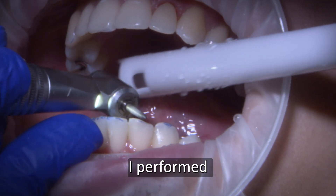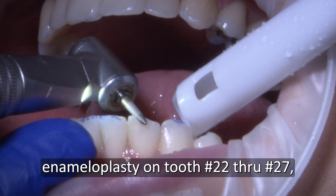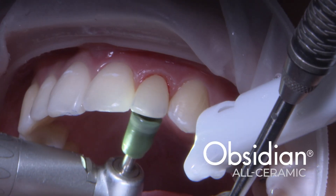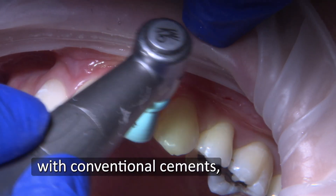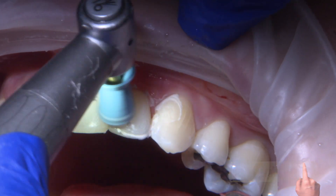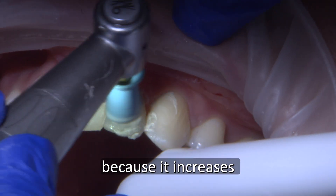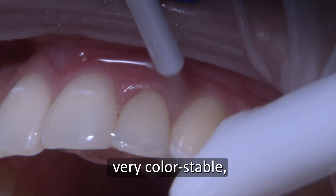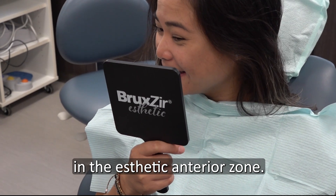On the lower arch, I performed enamelplasty on teeth numbers 22 through 27, contouring the teeth to a natural, more even state. Obsidian glass ceramic restorations can be retained with conventional cements, self-adhesive resin cements, or adhesive resin cements. In this case, I chose bonded cementation because it increases the crown strength. Also, resin cement is very color stable, which makes it especially suitable in the aesthetic anterior zone.